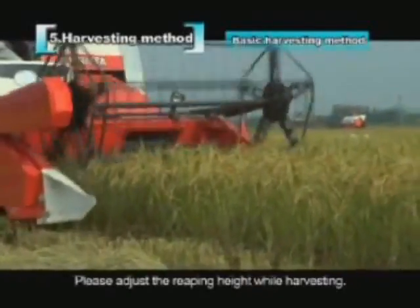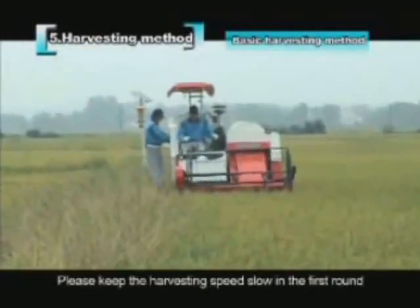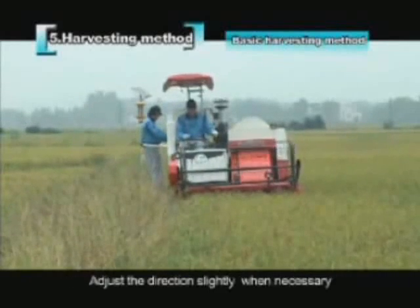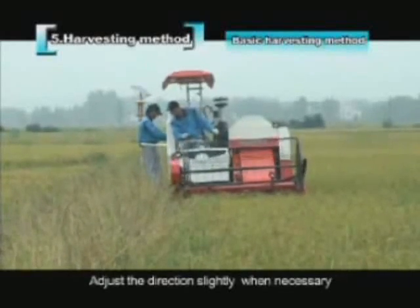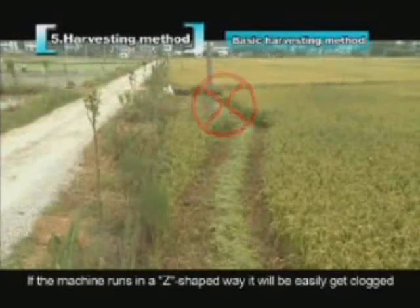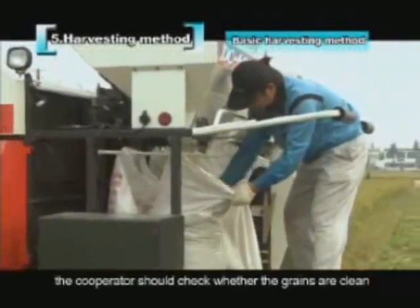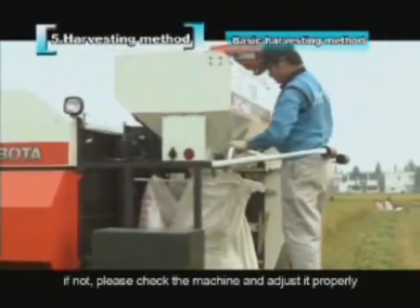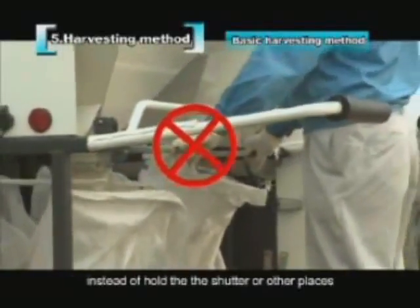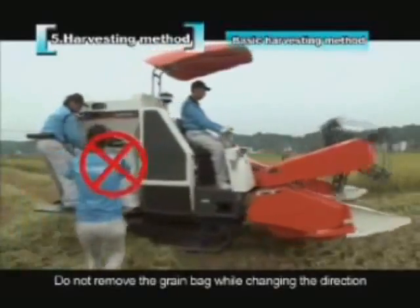Keep the harvesting speed slow in the first round and move in a straight line. Adjust direction only slightly when necessary — if the machine runs in a Z-shaped way, it will easily get clogged. The cooperator should check whether the grains are clean and adjust the machine if needed. The cooperator should hold the handrail firmly, not the shutter or other places. Do not remove the grain bag while changing direction.